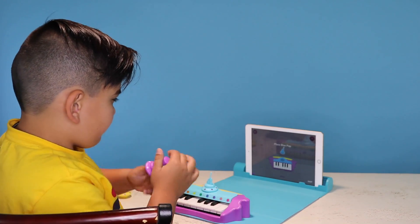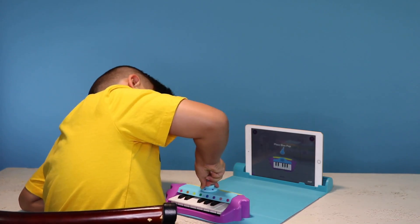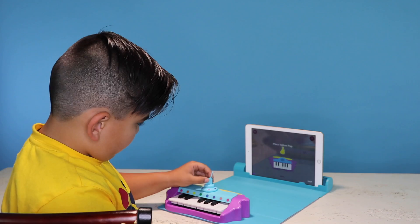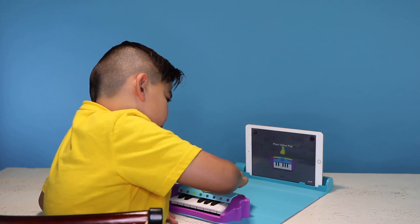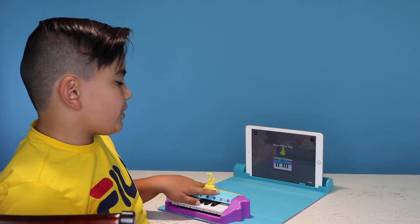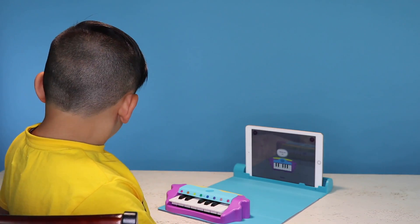I've got a blue pop too — it's a string instrument. Try it now. Stop playing the music, so I'm just going to press it. Excellent! You've learned how to add string instrument music to your songs. There's a wind instrument too — place the yellow pop right away. So you guys might get the idea: you just put it, rotate it a few times, and it will be a different kind of music. Well done — you've learned how to add wind instrument music to your songs.